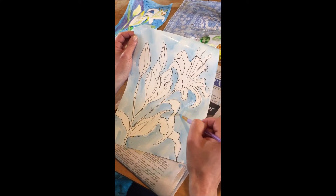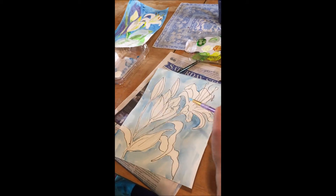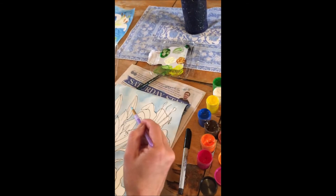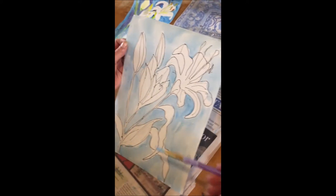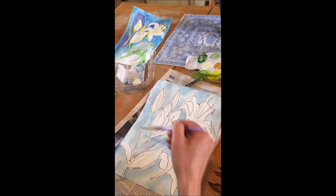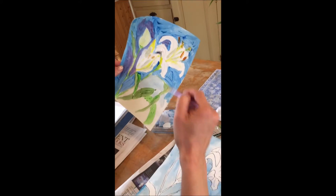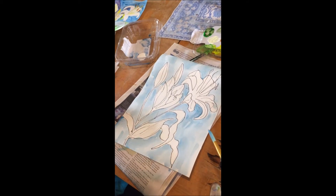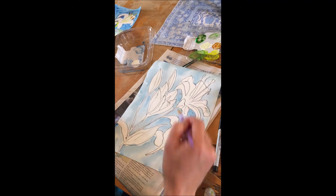Okay, so I just finished coloring in the background with the watered-down tempera paint and I'm liking this look much better. I think it looks like air or sky better than when it was just taken right out of the jar. So my next stage, I'm going to try painting in the flowers.